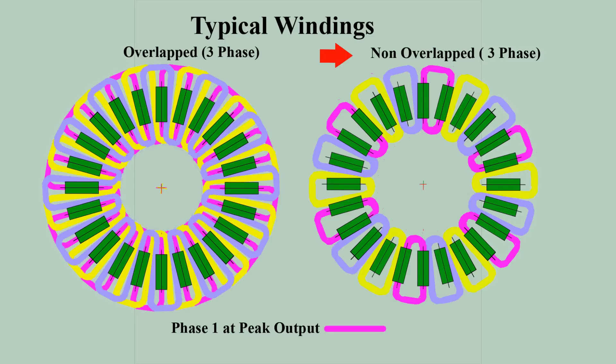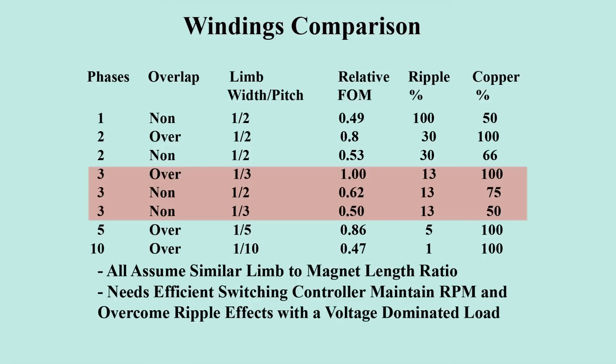This scheme with optimum limb widths only partially occupies the total winding space, giving an inherently inferior figure of merit. This table details relative figures of merit, including further options and factors for number of phases and ripple content. Not included is the effect of limb overhang beyond the magnets, which could be the overriding consideration in some cases. Figures of merit decrease in proportion to the limb to magnet length ratio.